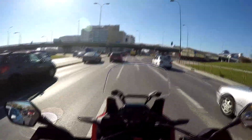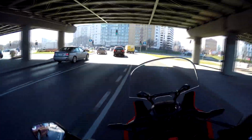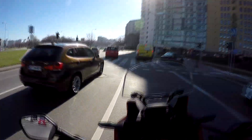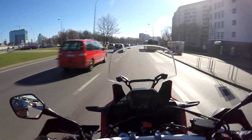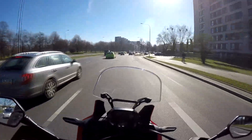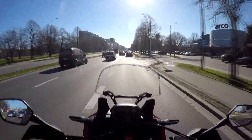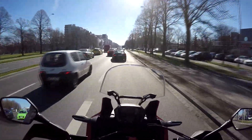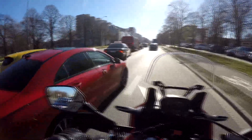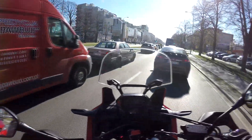Quite comfortably riding it in town with no difficulties, weaving in and out of traffic. It's a very well balanced bike and you can actually feel the confidence it gives you. This bike gives you confidence.